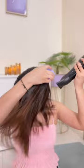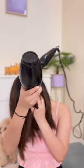Now, the trick is that you have to move with the blow dryer and brush. That's why you don't get frizz. And for extra bounce, you have to do your hair upside down. And then you get bouncy hair.